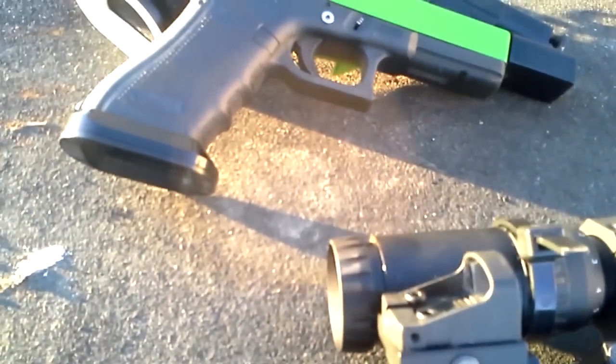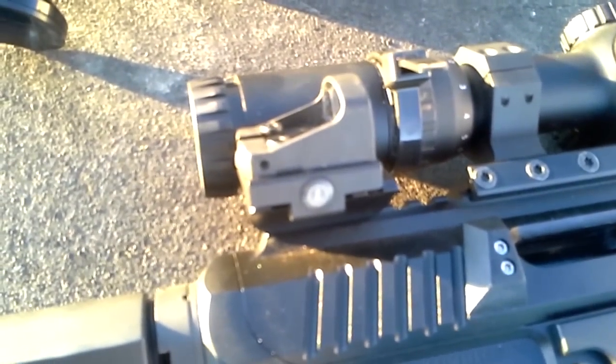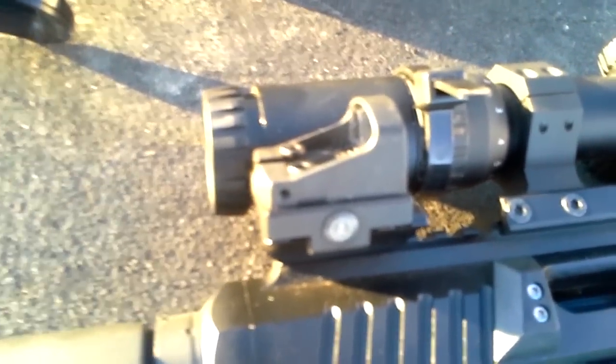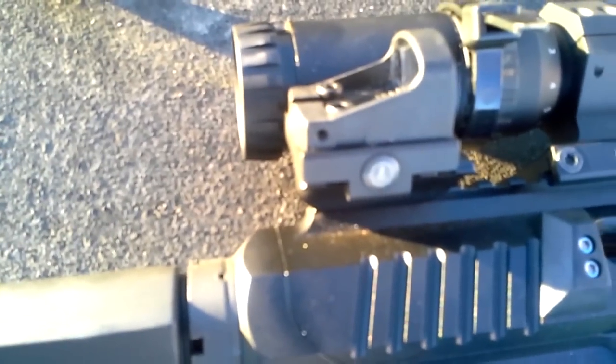The J-Point stays on all the time. You can put these covers on — it dims the reticle to the minimum brightness, and the battery should last about a year, maybe a little over that, with it being on all the time. It just looks like it's always bright.